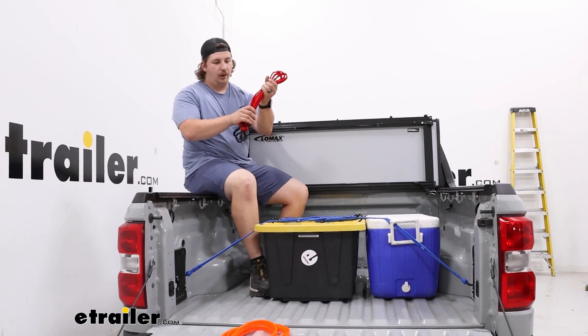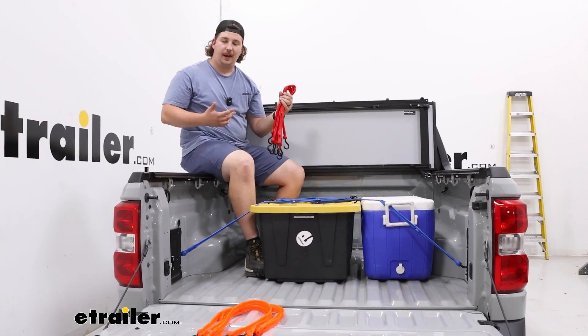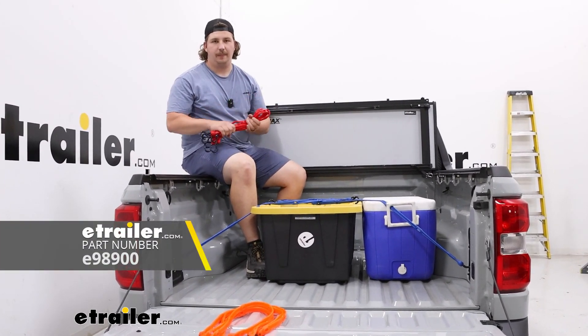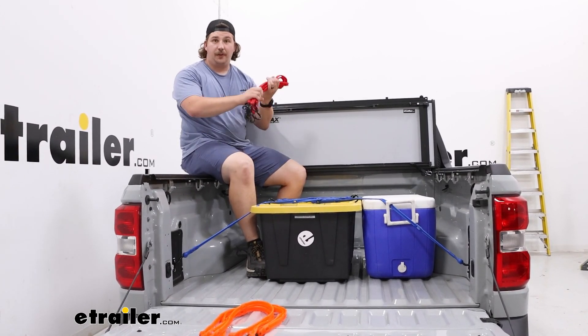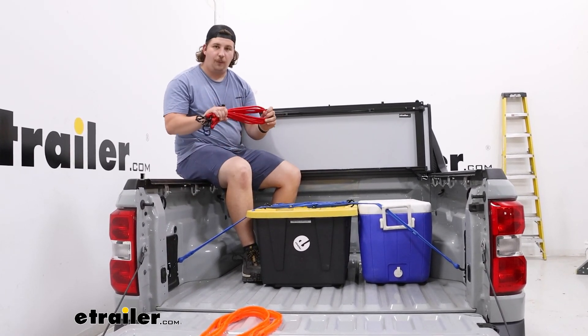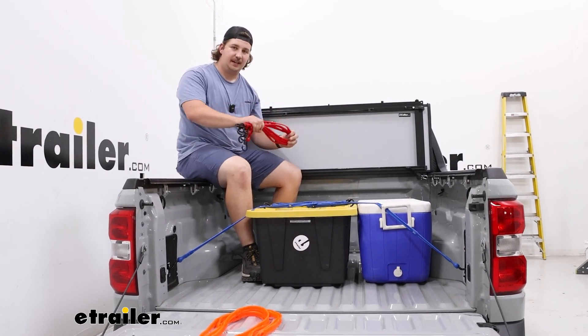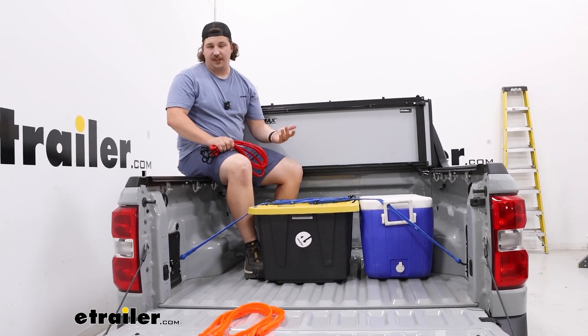When you're all done using them, all four cords are going to be a bit loose, and I'd recommend picking up something like the etrailer accessory bag just to keep them all in one place along with your other tie-down straps. Because I think these could be really helpful also as a supplement to existing tie-down straps if you are securing something a bit heavier or more sensitive.